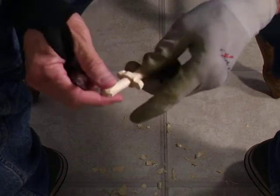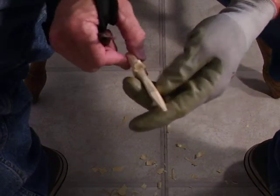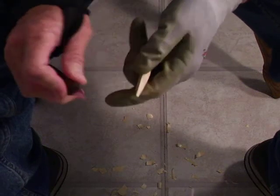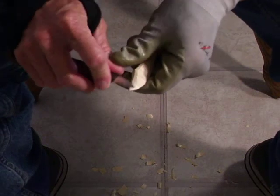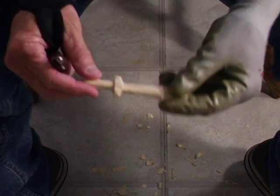Just take your time. Look at the little slivers I'm taking off — I'm not taking off a lot at a time. I'm not taking off a lot at all. I just take off a little bit at a time as I go along.